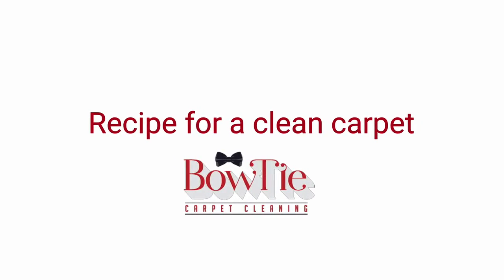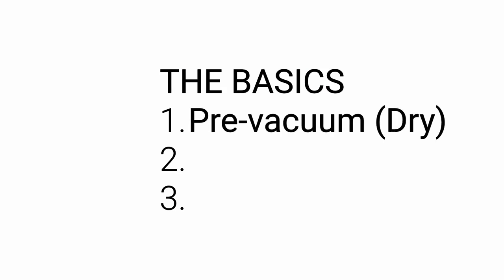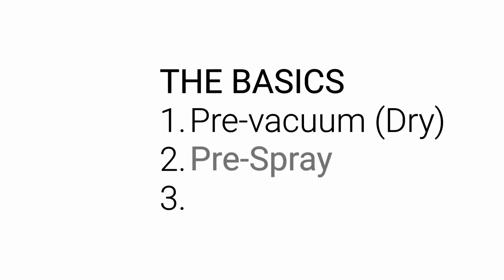What's a recipe for a clean carpet? That's a good question. Well, the first thing you would do would be to dry vac, getting the large chunks and the loose debris. And then you would want to follow that with a pre-spray.